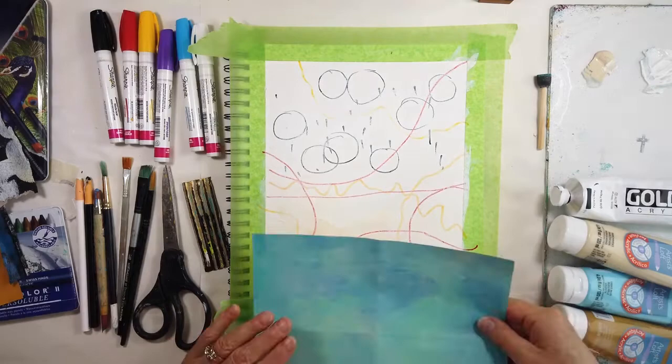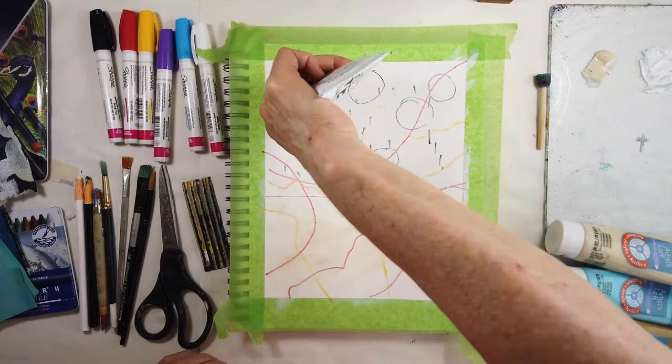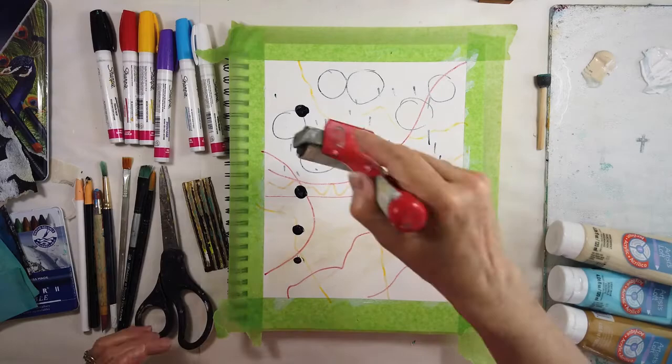I'm tearing up the blue. In my mind I was thinking, I've used this a lot in my other pages, let's just put that to the side. And then I realized I wanted a big black series of dots. Let's see what the brayer can do.